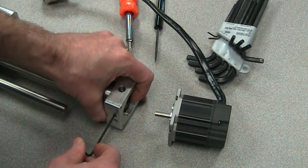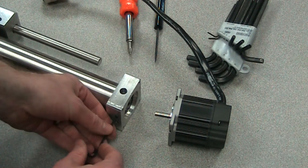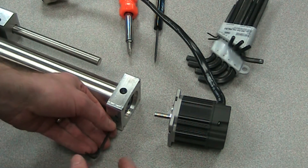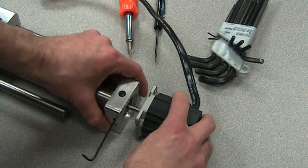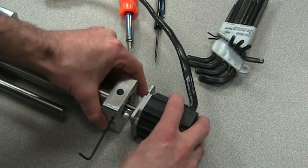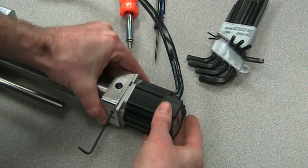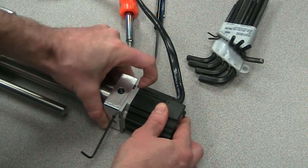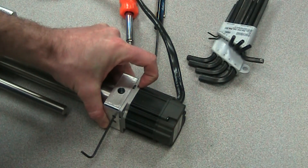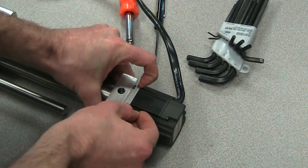Make sure everything is lined up. You can tighten it a small amount so it's not moving around too much, but we'll keep that Allen wrench in there while we attach the motor. You can see that the motor goes right onto the back and you can line it up rotationally whichever way you want. I'll just slide it in for now and then attach the motor with the four screws.